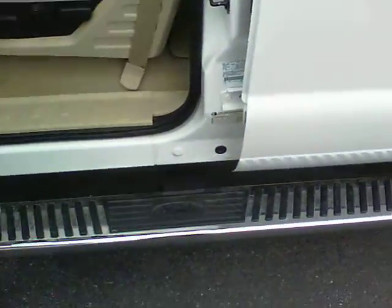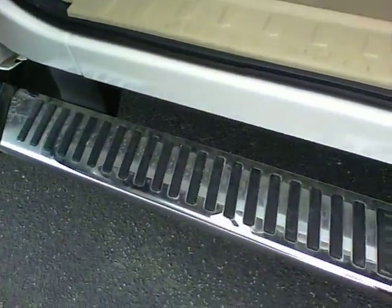You got the nice wide running boards on the outside with a rubber grip — make sure you don't slip on anything.